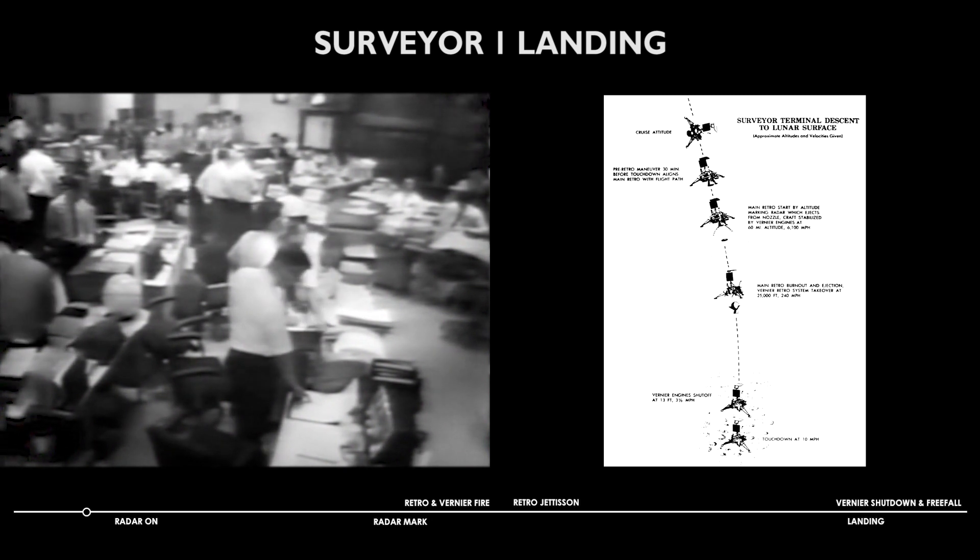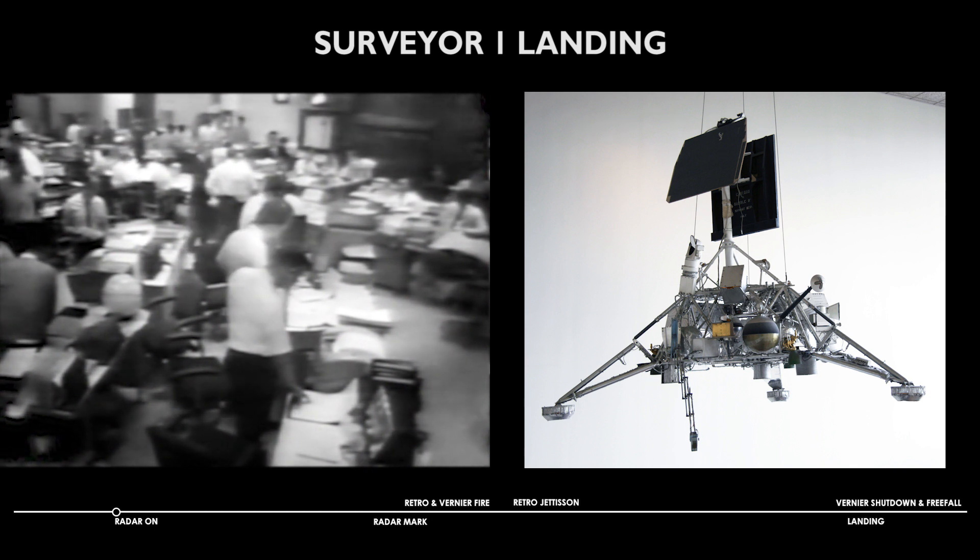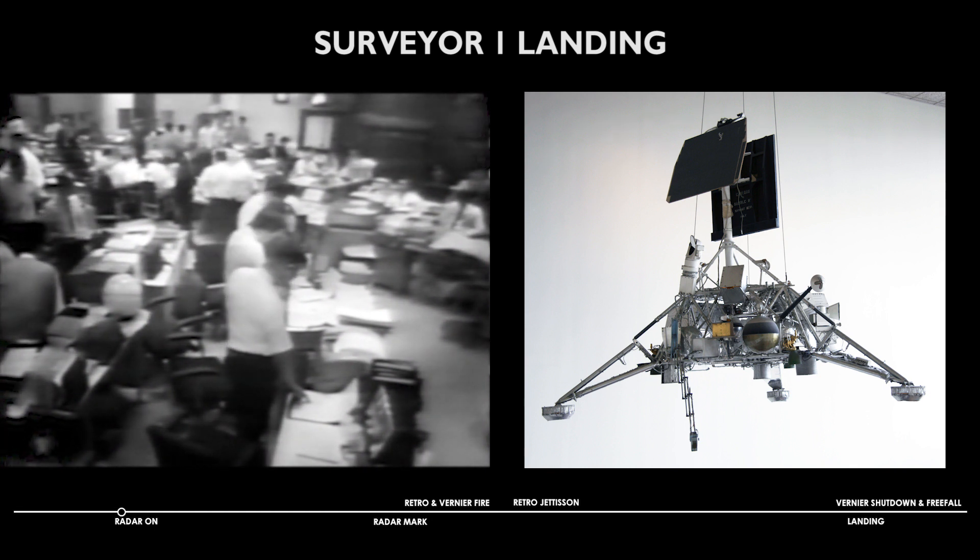Ten seconds to go. Five, four, three, two, one, mark. Telemetry indicates it is now enabled.